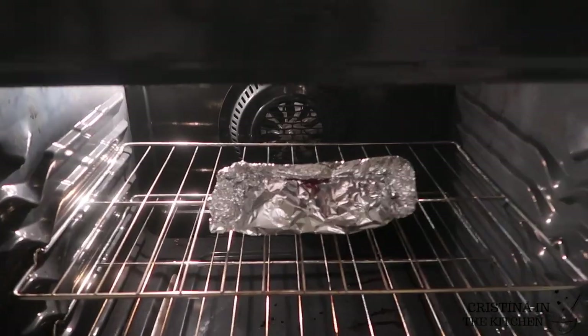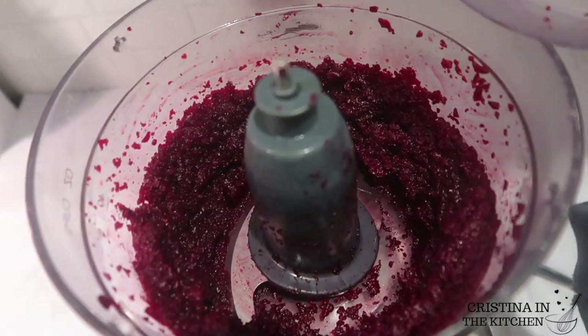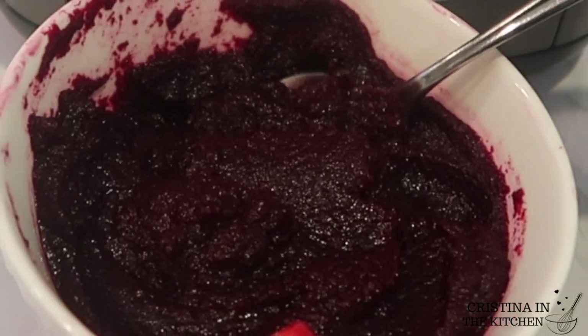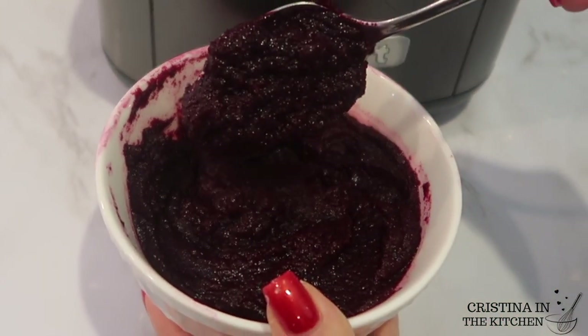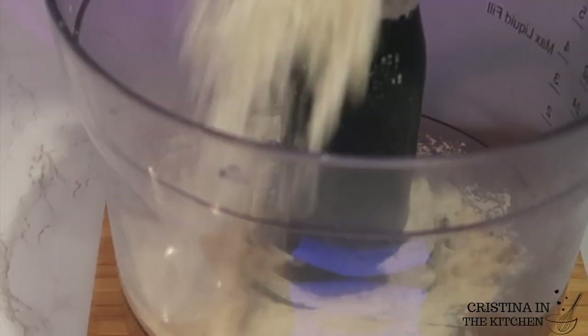Once they're done roasting, blend them in your food processor with some water until they are a smooth puree and the chunks are eliminated as much as possible. Set the beets aside while we make our pasta dough.